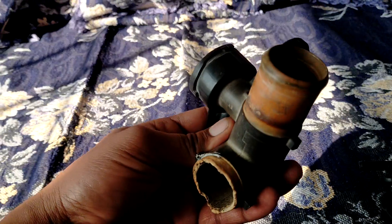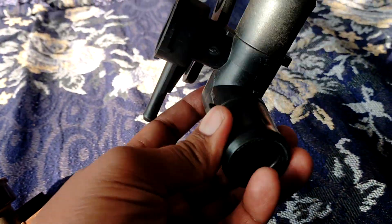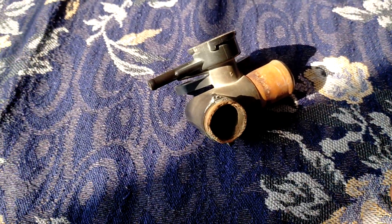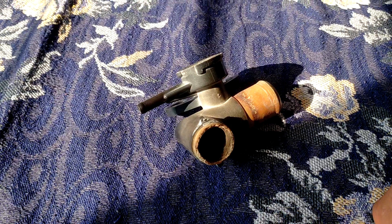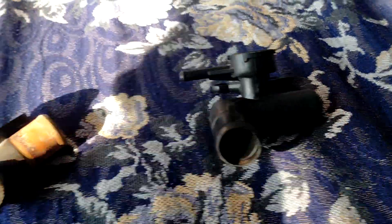This original one is made of a different material, while the aftermarket one is PVC plastic. I hope it will last a little bit longer compared to the original. All the best, fellas.